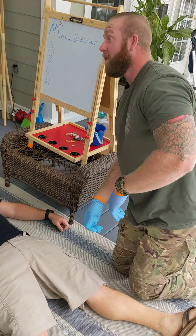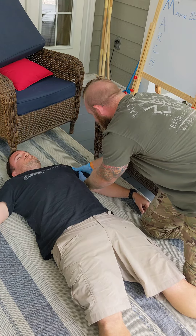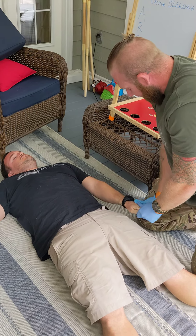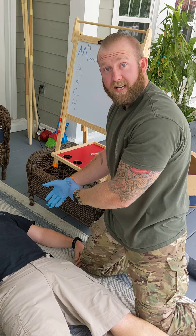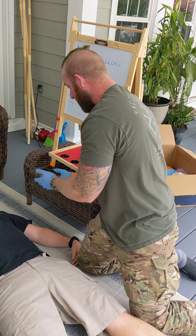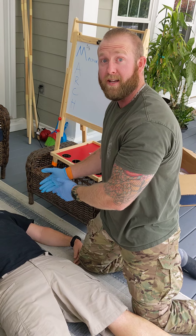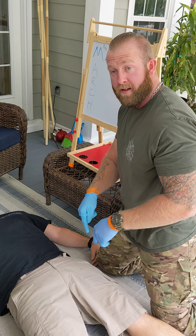I move on to the next limb - I can pick either leg or arm. Same thing: I'm feeling for any bone movement. We call it crepitus - you'll feel a grinding kind of motion, popping, or find blood. I'm coming down, sweeping into the hand - I've got blood. I'm going to assess what that is. Tourniquet, whatever - I might just expose the area and see what's going on. Might just be a little cut, who knows, but I need to know what it is. Treat it as you find it - as you find the injuries, you treat them.